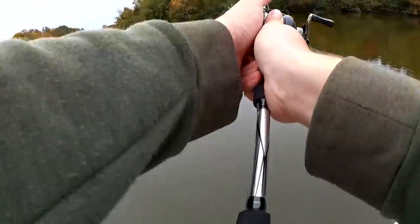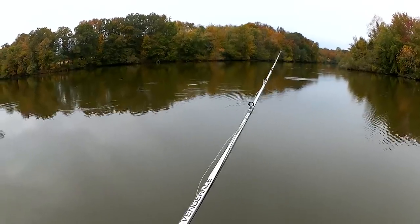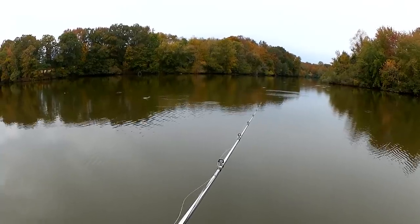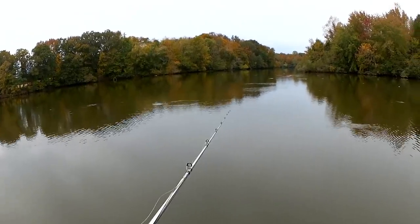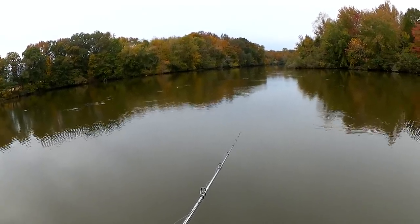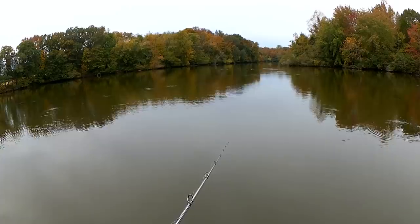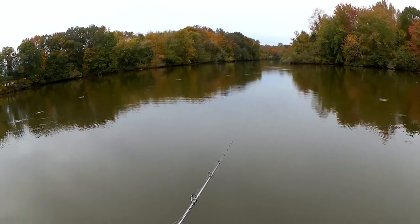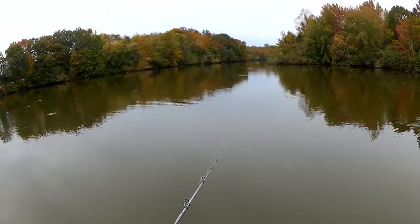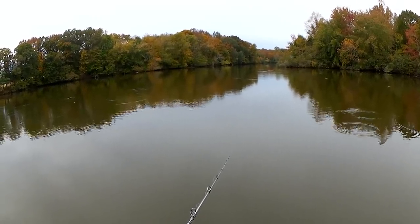There we go, got a shad on there. Let's cast it out and let it sink. Now it looks like two shad right next to each other. I've never caught anything off the bottom dead-stick with a crankbait, but we'll see what happens. Got my lure which looks like a shad, and I got a shad foul-hooked on there, just sitting on the bottom. We're going to see if a big catfish or a striper or something comes and finds it just laying there — irresistibly delicious.